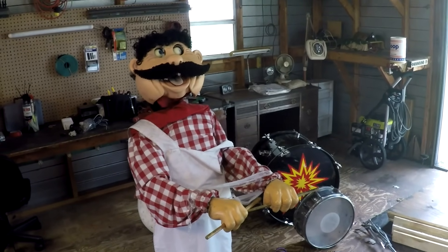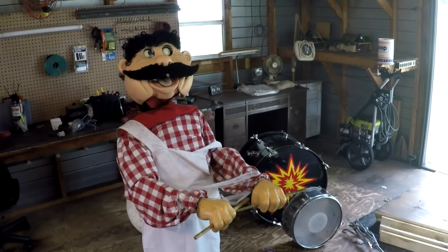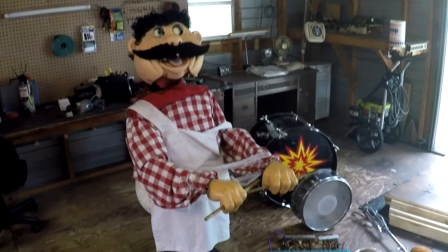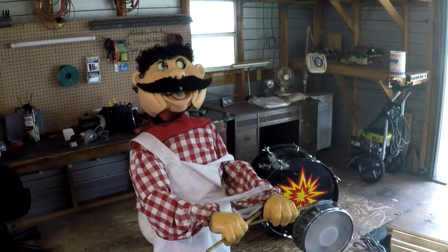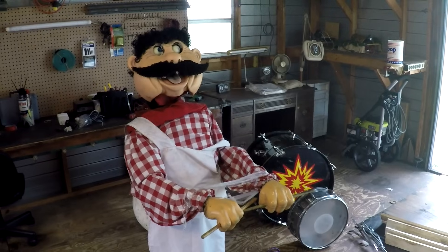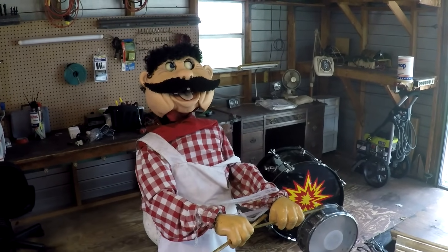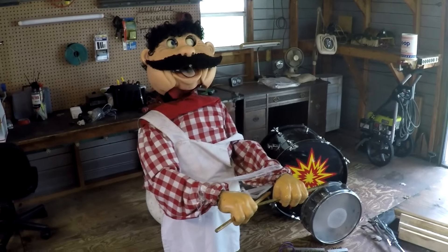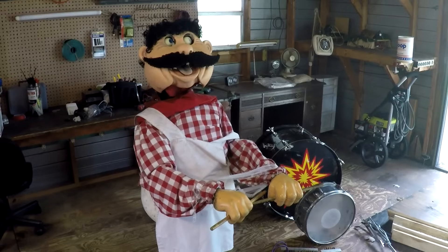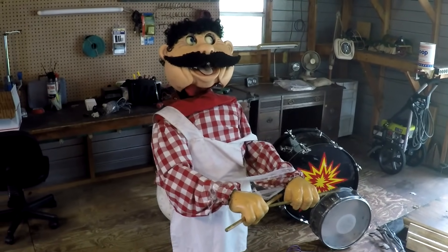What up, YouTube? Welcome to the very first part of what's going to be a very long video series of my next project, which I'm going to call the Robot Drummer Animatronic Project. Basically, I'm going to try to get this guy working again. He just arrived via freight on a pallet, which you saw earlier in this video.